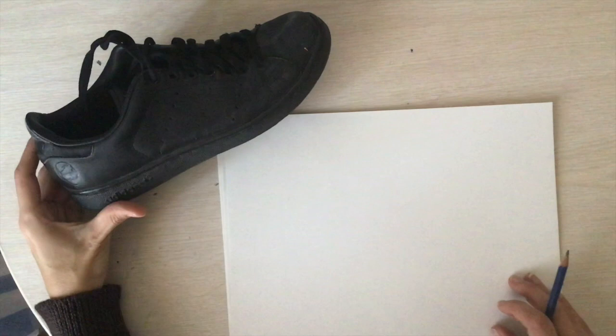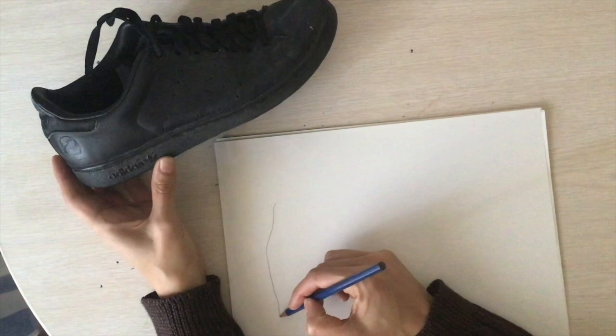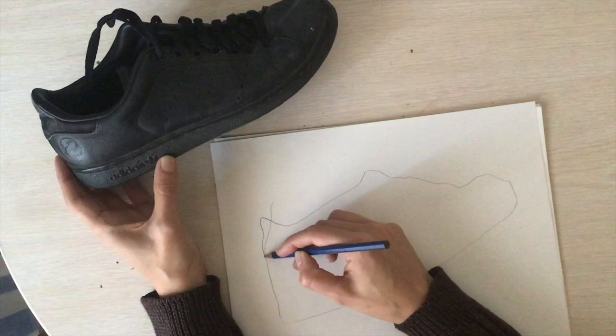So I've set up my shoe so I can see it — you can tilt it with your hand if you need to. I'm going to start lightly with my pencil, just drawing the outline of my shoe. And the great thing about pencils is we can always erase.